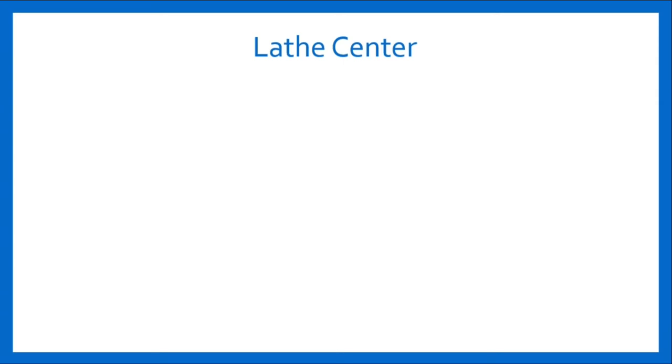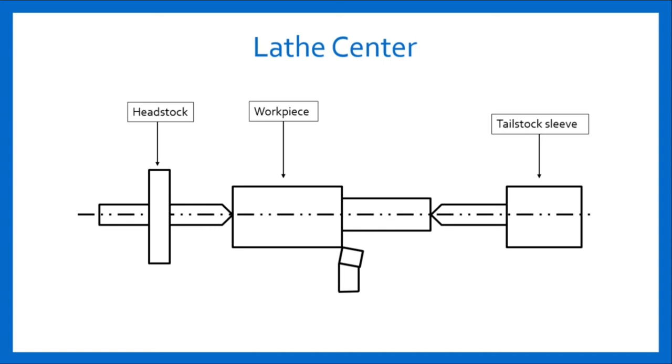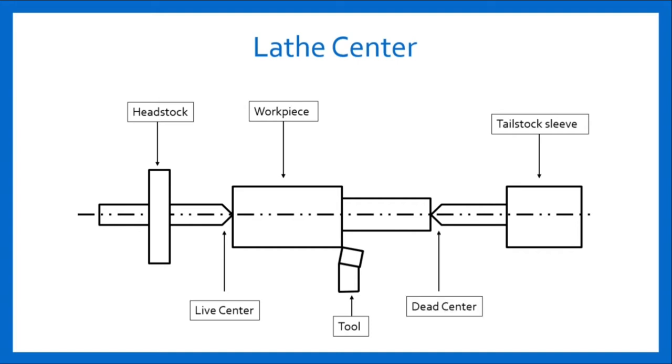Lathe Centers: Lathe centers are used for supporting the work during turning operations. The work is held between the live center and dead center. The figure shown here consists of headstock, workpiece, tailstock sleeve, live center, tool, and the dead center. The center fitted in the headstock spindle is called the live center, and the center fitted in the tailstock is called the dead center. It supports the other end of the work but does not revolve with it. These centers are made of hardened steel and have taper shanks of 0 to 6 Morse standard tapers.